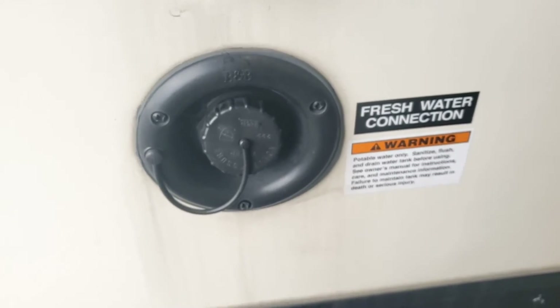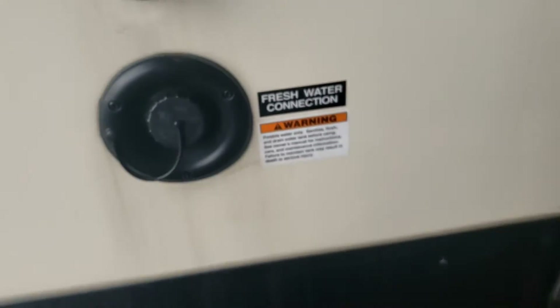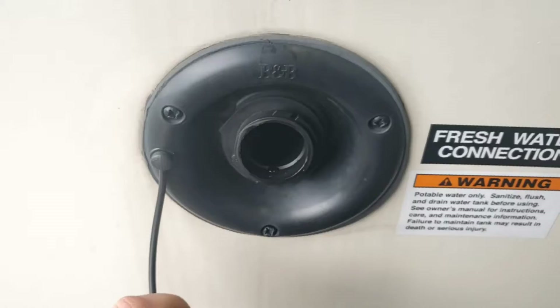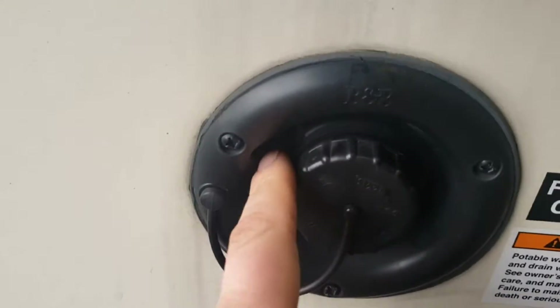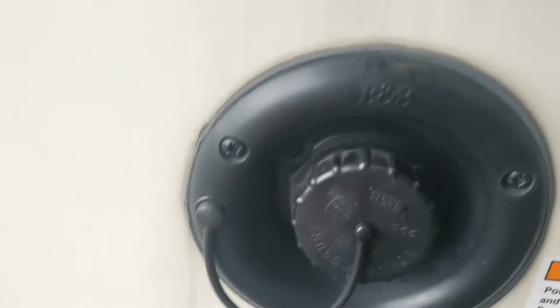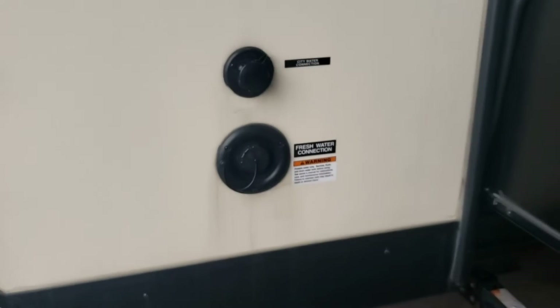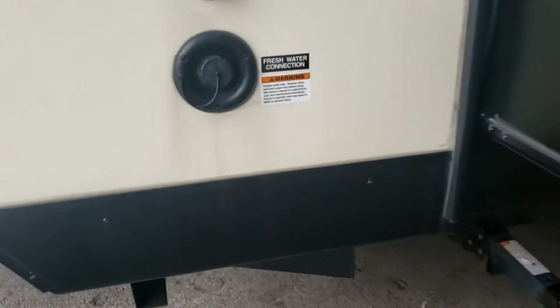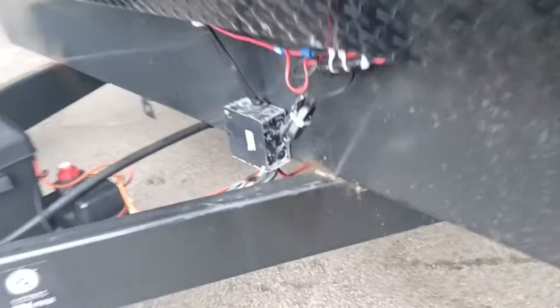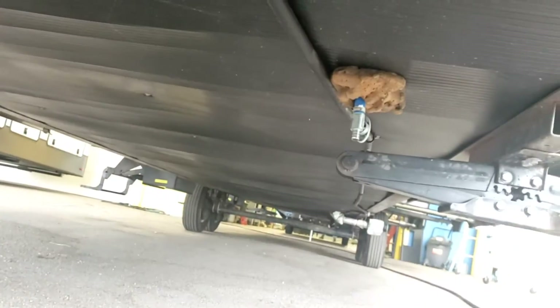Below that is the fill for your onboard fresh tank. Just rest the hose in there — you don't have to jam it in. When you start seeing water escape around the hose or from the little vent, you're full. I suggest monitoring your progress on the monitoring panel. Just like the water heater, I recommend draining your fresh tank after every trip so it doesn't go stagnant. The drain is right up there.